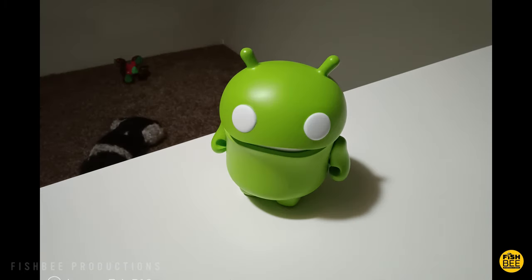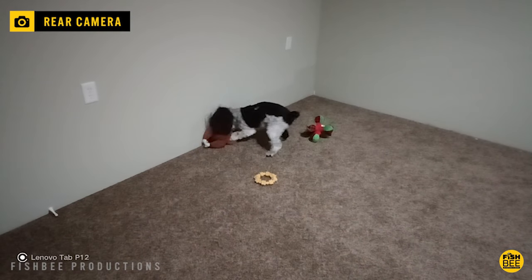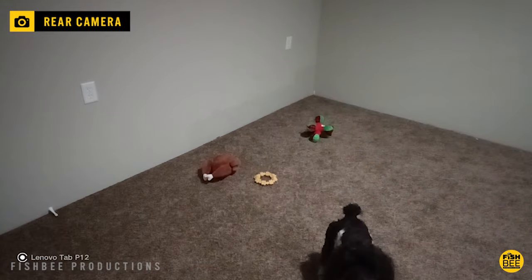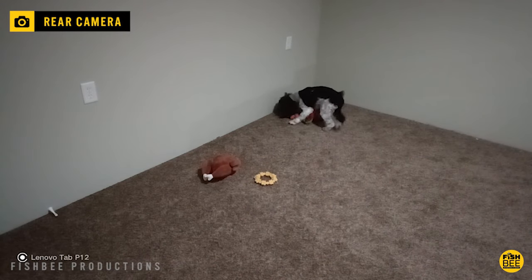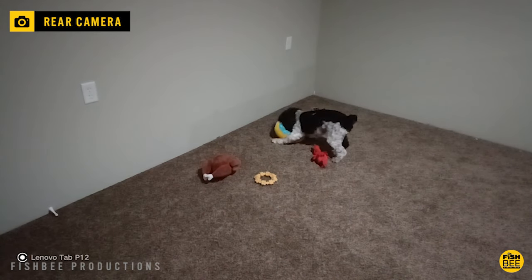So hopefully this gave you a closer look at this new, larger, mid-range tablet from Lenovo. I plan on comparing this to a few other tablets, and I've got so many tablet comparisons in the works right now — this might be the busiest I've ever been with new devices releasing in a similar timeframe. Keep an eye out for those upcoming videos.